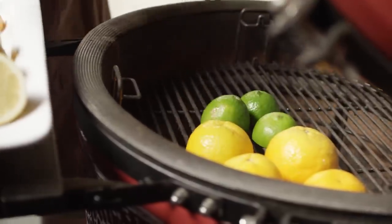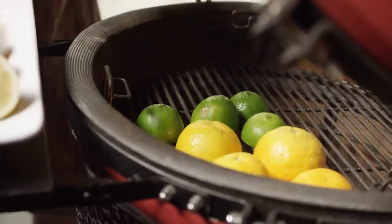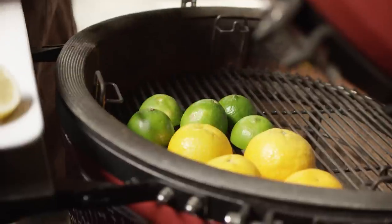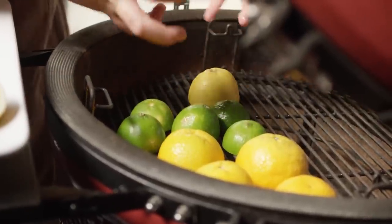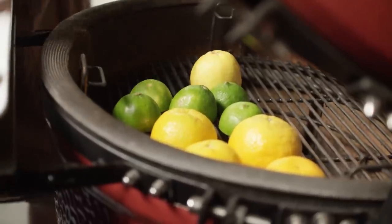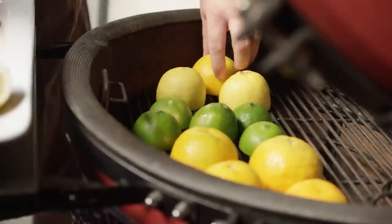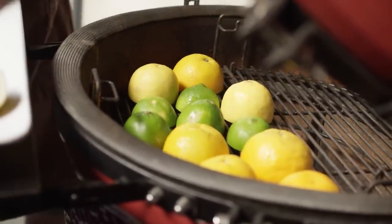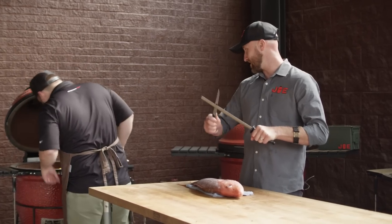The really cool thing that happens when you throw your citrus on the grill like this — and you guys might have seen me do this with our grilled lemonade as well — is you get this really great caramelization. The sugars coming out are caramelizing, and you're getting this charred flavor as well. It totally changes the flavor profile for the finished product. Smell that citrus.